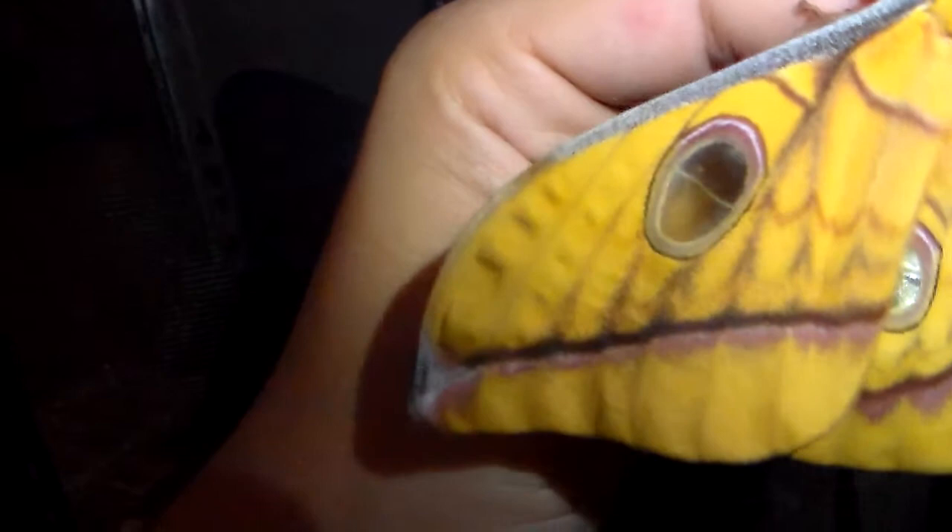I just wanted to show you these ocelli — they are transparent by the way, which is kind of fun. It's really beautiful, a very intricate color pattern. Very nice, large Saturnid.